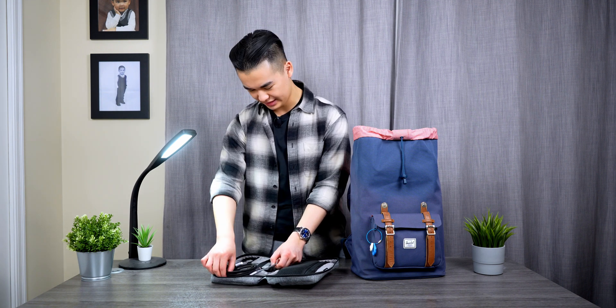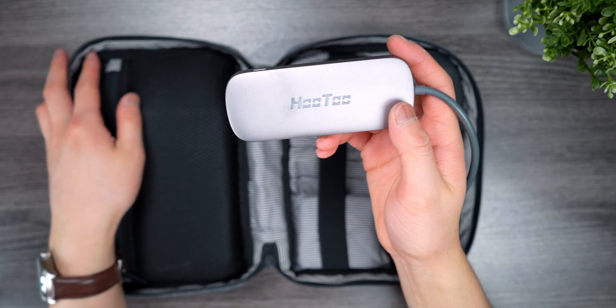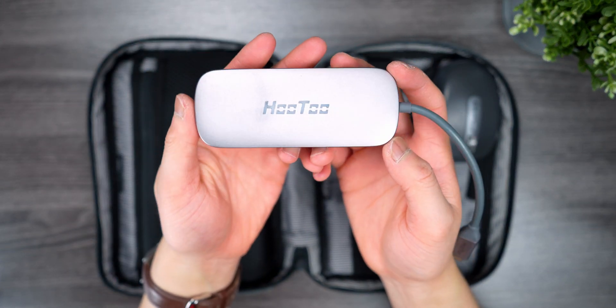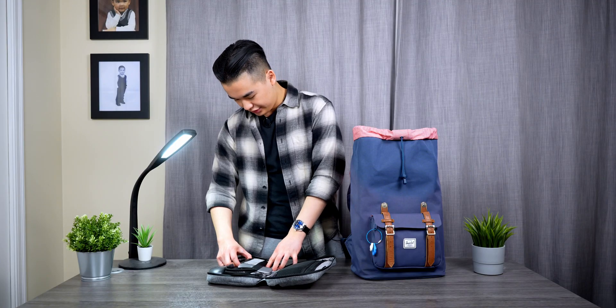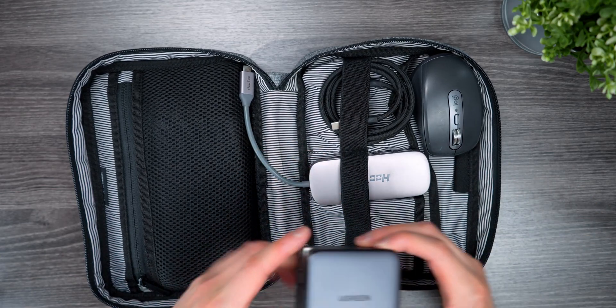The second thing is just a USB-C dongle, in case I have to connect to an HDMI projector to present something in class, or if I need some extra USB-A ports or an SD card reader.